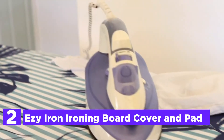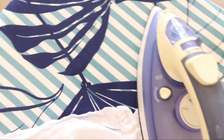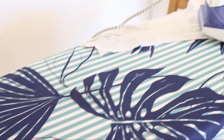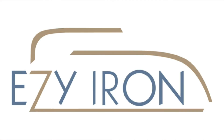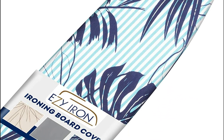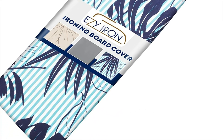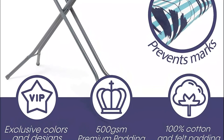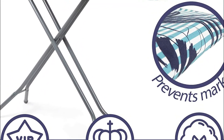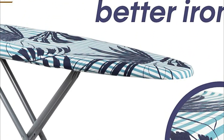Number 2 in our list is the Easy Iron Ironing Board Cover and Pad. Reduce the time you spend ironing by using this cover and pad. Don't settle for covers that look like paper and leave mesh markings on your clothing. It boasts a staggering 500 GSM of extra-thick padding — this cover is strong and top quality. The heat-reflecting qualities reduce the time you spend ironing. It covers all large and standard-size boards ranging from 47 to 54 inches long and 15 to 18 inches wide, including extra-wide boards.